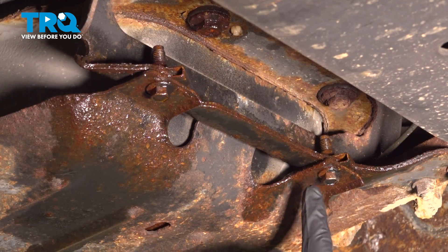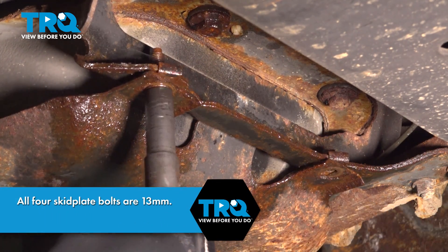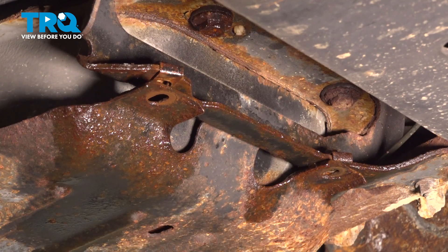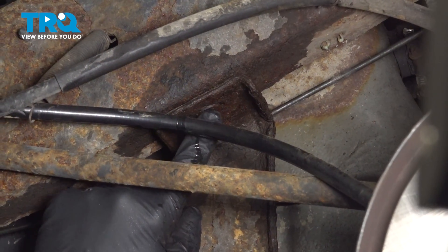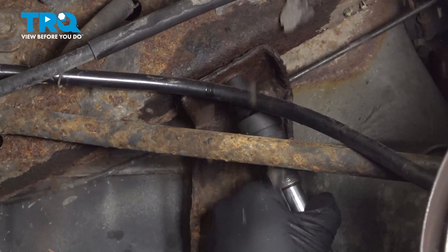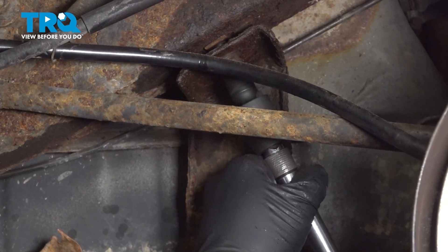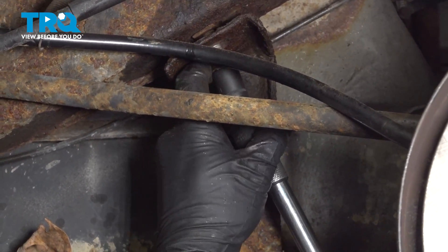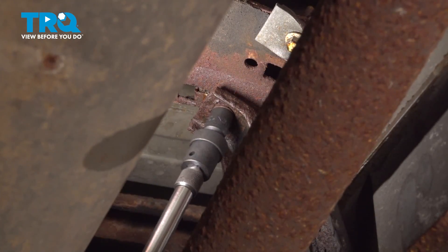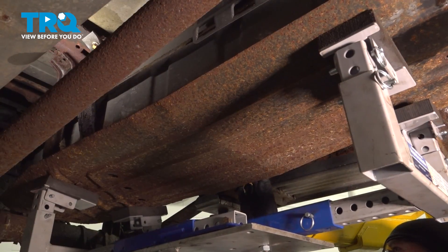Let's go ahead and remove our bolts. We're going to remove these two bolts holding the front side of our gas tank skid plate. Prior to doing this, we did soak these down liberally with a lot of rust penetrant. On the back side, running along the bottom of the frame rail behind your back wheel, you're going to find this bolt right here. You can then go ahead and lower your jack.